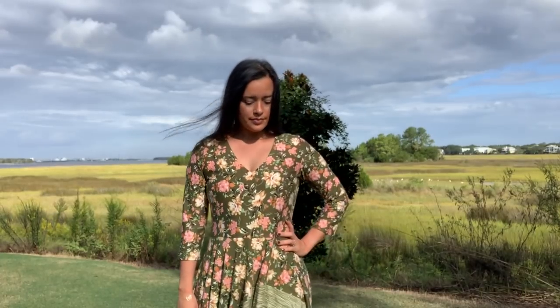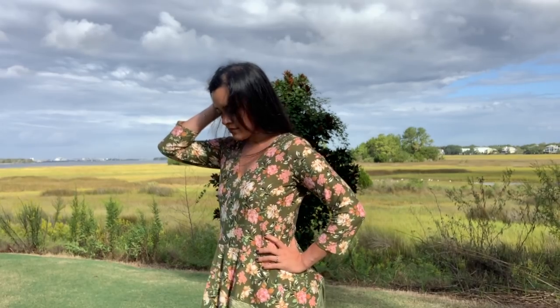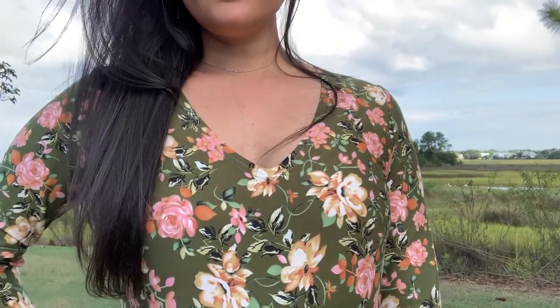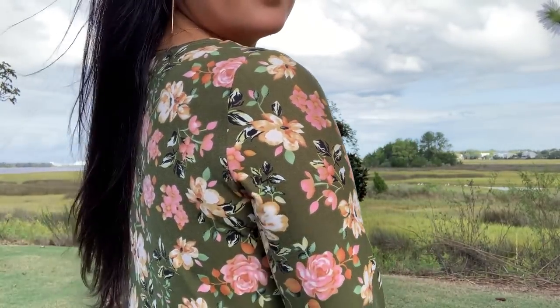Overall the dress was really easy to sew up. Cutting, however, is a bit of a different story — it takes so much space to cut a single layer circle skirt inset, in case you're wondering. I used my serger on all the interior seams, and my cover stitch machine handled the neckline, sleeve, and skirt hems beautifully.